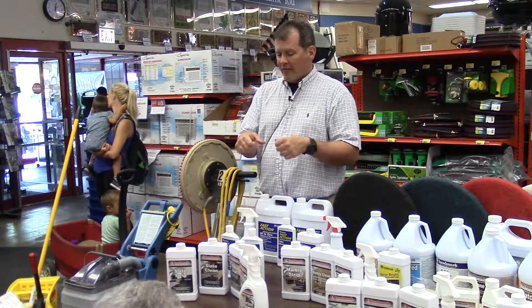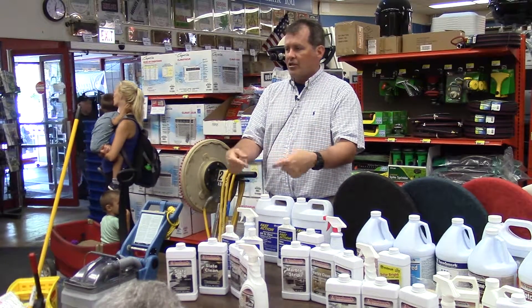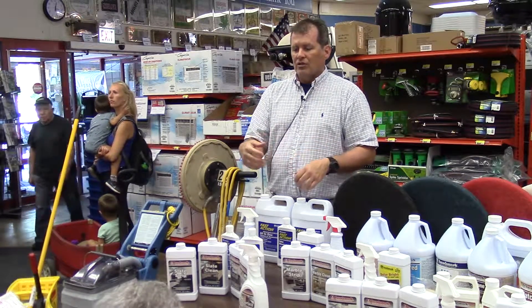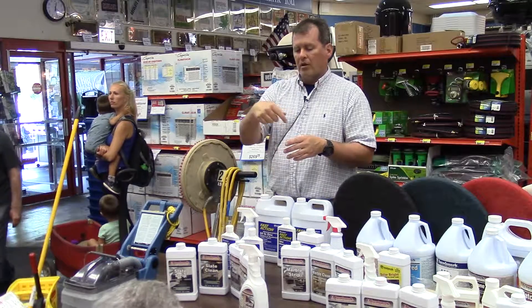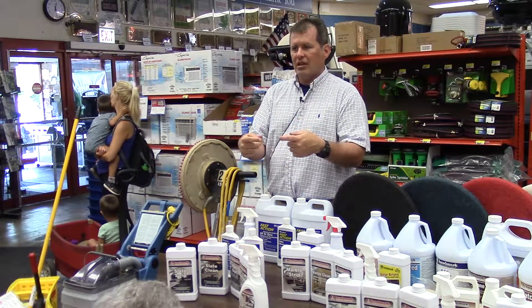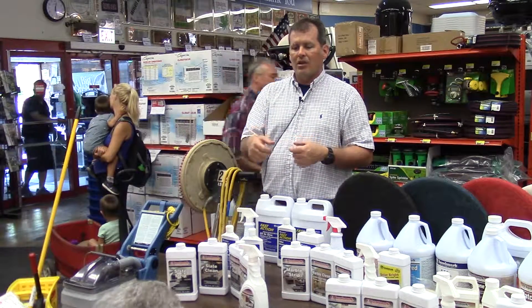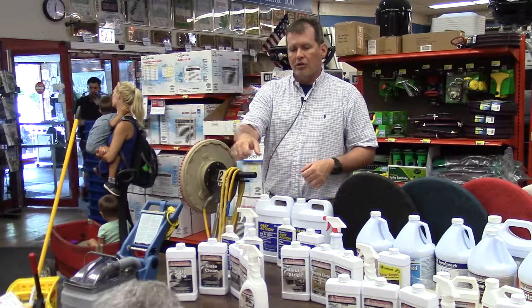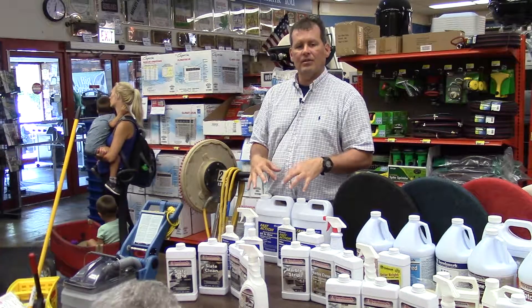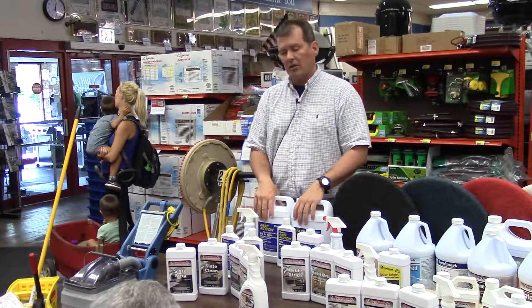Most machines require you to activate them to put product down and agitate the carpet; if you don't do that, you can just extract. What I would do is go one direction applying product and agitating, pulling everything out of the carpet — and then do the exact same pass again, but just extract without pushing product. That gets a lot more out and decreases the dry time when you're finished cleaning.